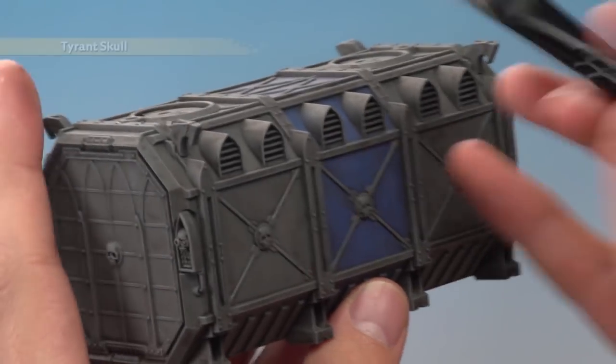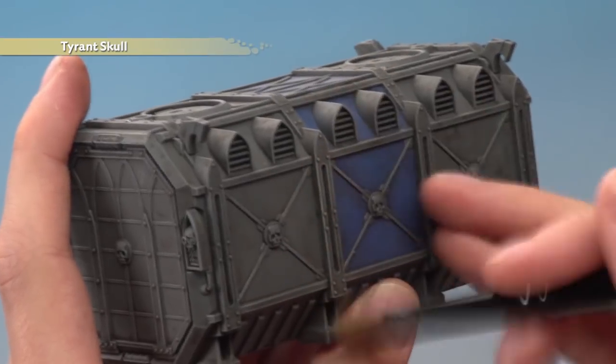And once that's done, you're ready to finish off your container with a very light dry brush of Tyrant Skull, once again across the entire thing.